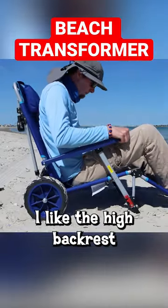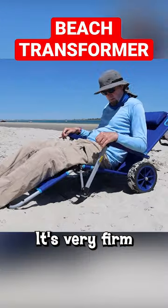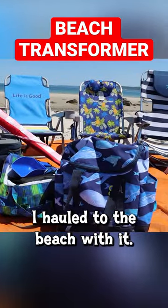As a tall dude, I like the high backrest with the three adjustable settings, but I've got no place to put my beverage. It's very firm and okay for overall comfort, but look at all this stuff I hauled to the beach with it.